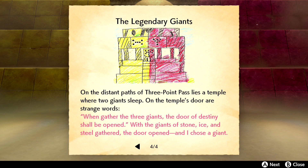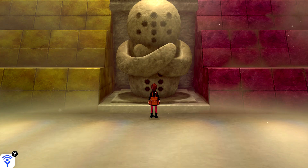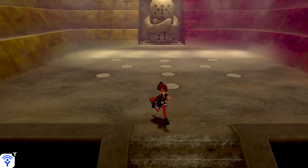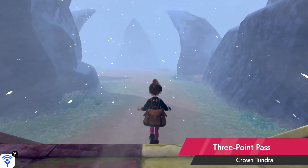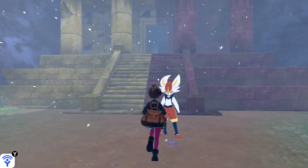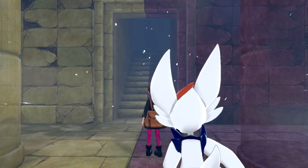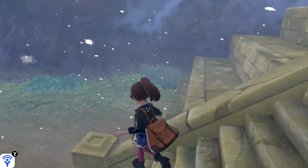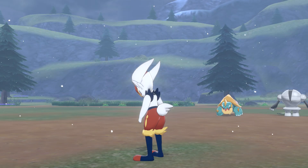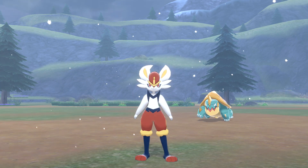We just gotta do the other one in here. It's a Y-shape — gather the three giants, the door of destiny shall be open with the giants of stone, ice, and steel. Hit all of them minus the bottom right and bottom left. Oh, we gotta leave — why does it feel like that? Let's get a look at it real quick and heal up our team. We could do a camping thing — it's a three and two pattern. We haven't done camping in forever.